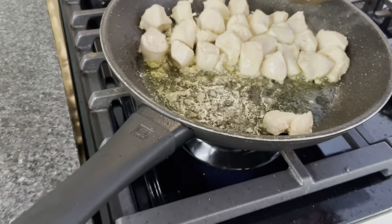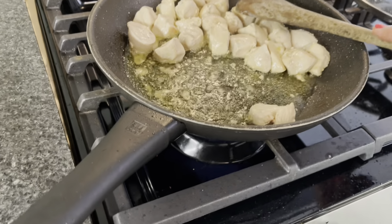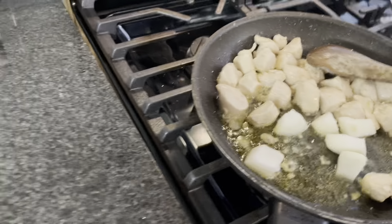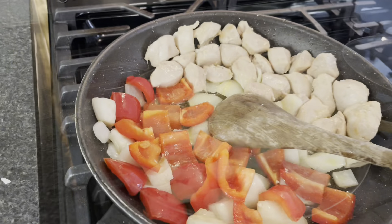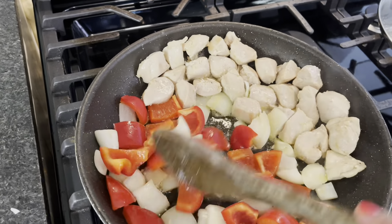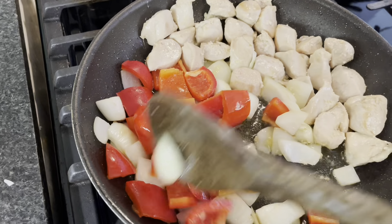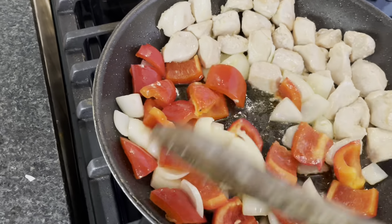So, after about 10 to 12 minutes, we can now add our onions. We've already put in the cooked chicken, just a little bit. Then add the onions and the bell pepper.